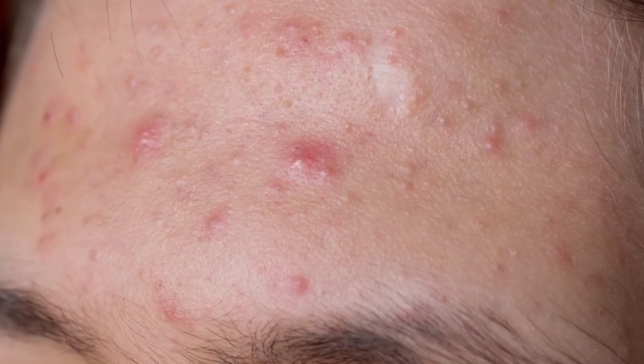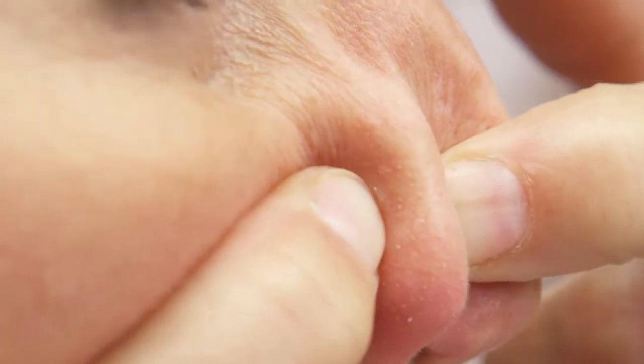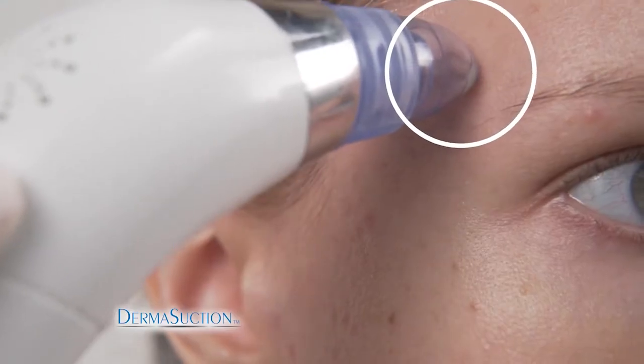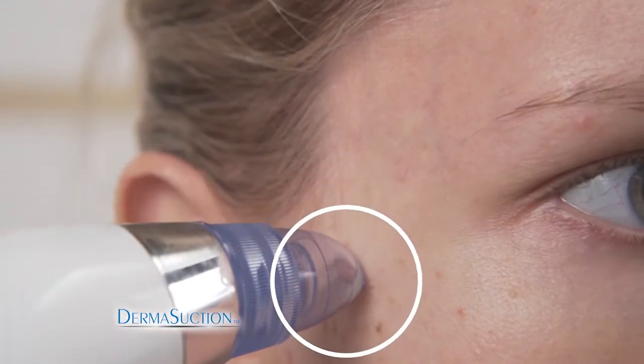Blocked pores are gross, full of yuck, and squeezing them is painful and disgusting. You need the all-new DermaSuction — the new way to suck that yuck out of your pores.